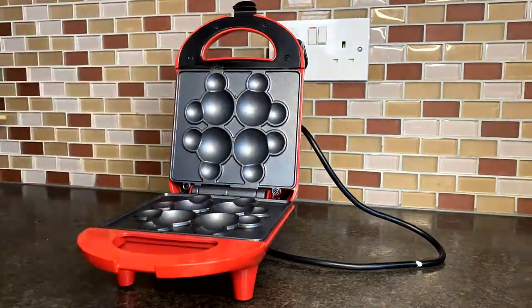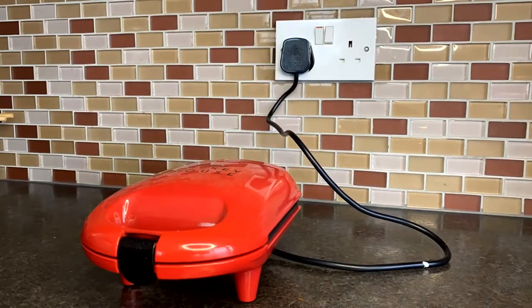All together with the batter that we made at the beginning, we were able to make around 35 cake pops.